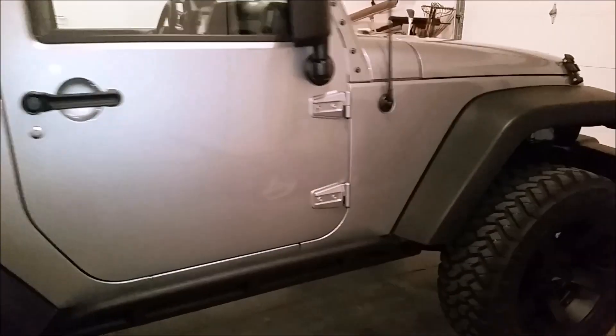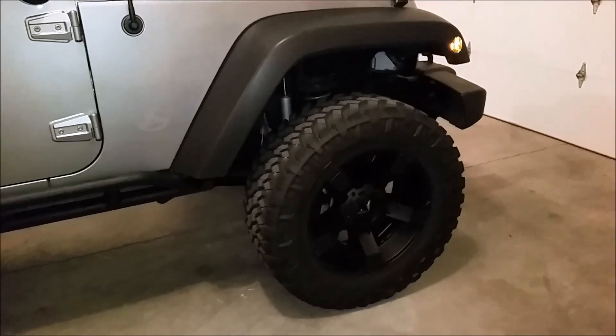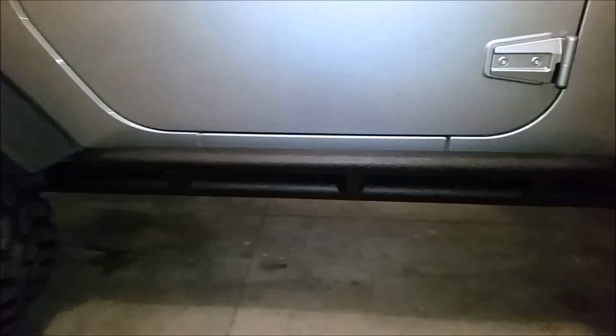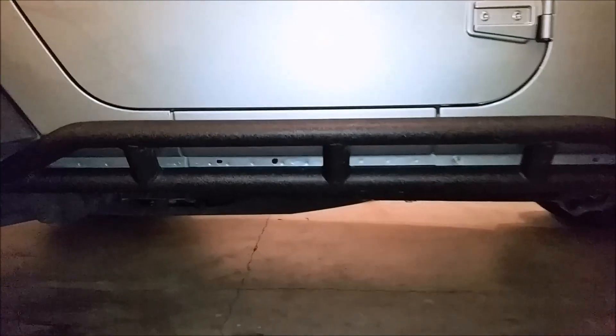Here's kind of the front, and I put on some Smittybilt rock sliders. Those were really easy to put on — they just go in the stock bolt location, right back here and the one in the front.